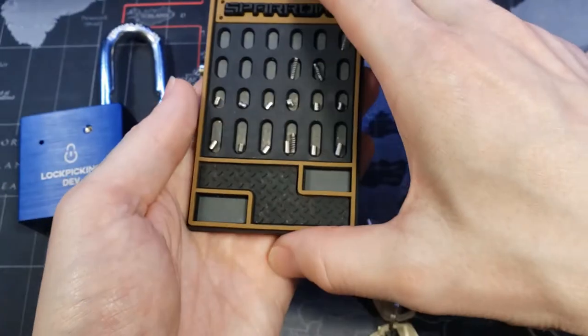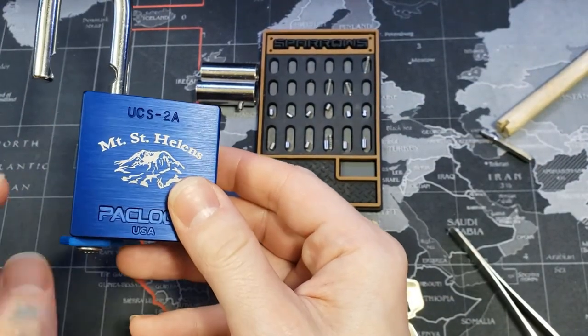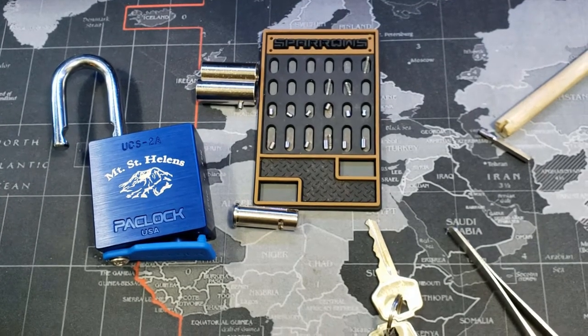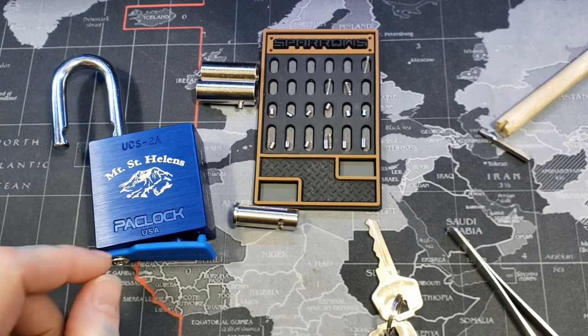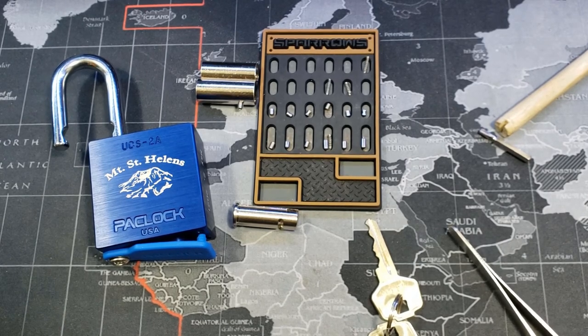This is the Pac-Lock UCS-2A, and that was Mount St. Helens. Turns out when we looked at the map when we got down, we were about less than two miles away from the summit and less than 1,200 feet of vertical gain left. We were so close. Unfortunately altitude sickness got to me. It is what it is — we're going to get it next time, and hopefully we'll have another nice padlock to pick up top and actually get a view into the crater. Alright everyone, thanks for watching.